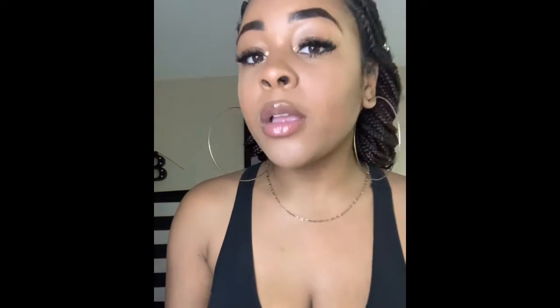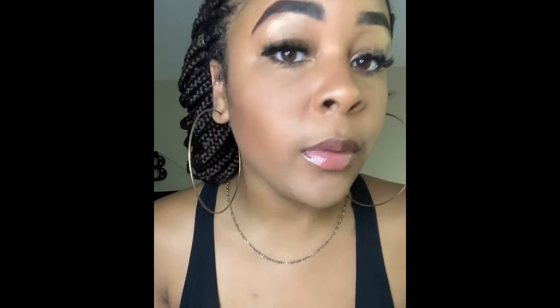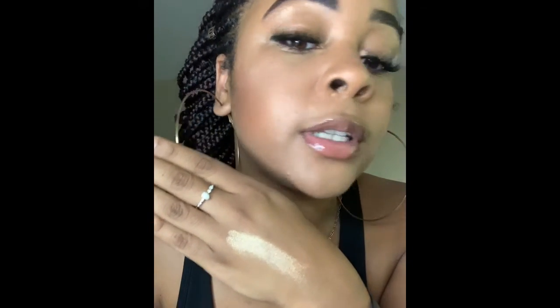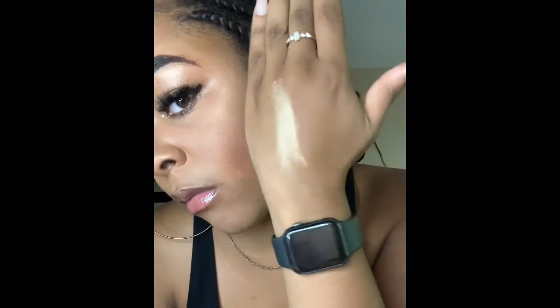And there you have it. It's super creamy — on my hand too — super creamy. Effortless, I love it. It's nice and pigmented. But yeah, so far so good.